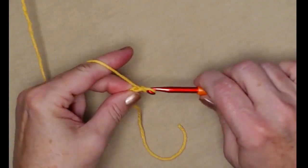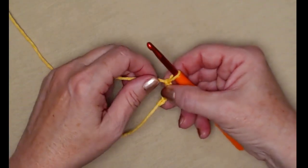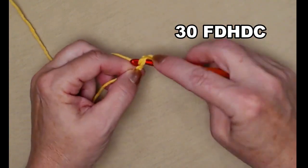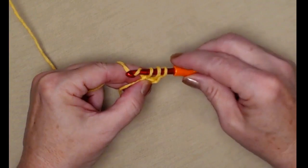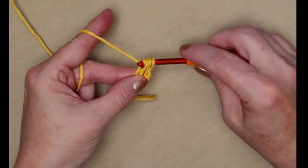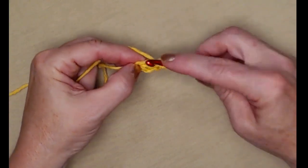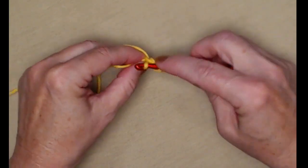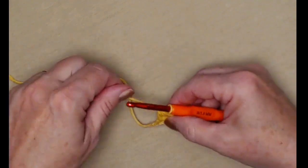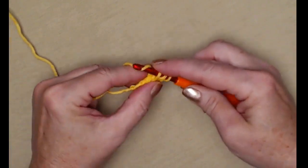We're going to stitch 30 foundation half double crochets. Yarn over, go in the third chain, pull up a loop, yarn over and only go through the first loop — you'll have three loops on your hook — yarn over and go through all three. That's our foundation half double crochet. Now we'll go in the chain that we made, pull up a loop, yarn over, only go through that first loop, yarn over and go through all three. We're going to stitch 30 foundation half double crochets.